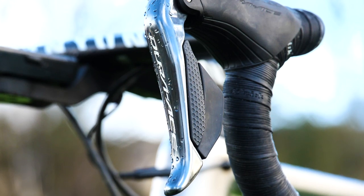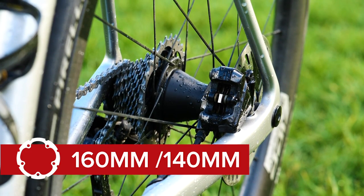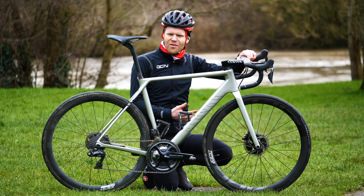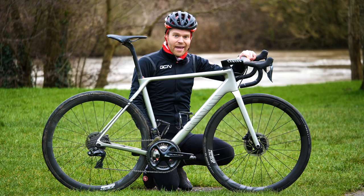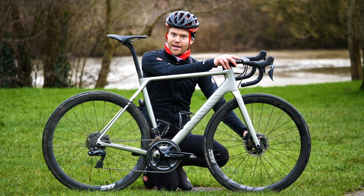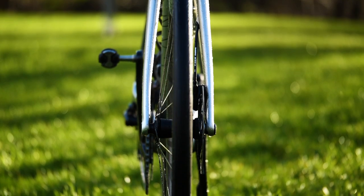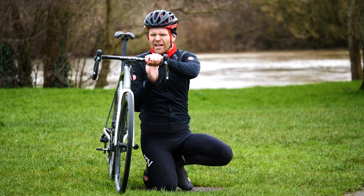I've got Shimano Dura-Ace throughout, and I've got a 160 rotor on the front and a 140 rotor on the rear, but to be honest I think I'll probably change that — put a 140 on the front too, because I don't weigh an awful lot and I feel like a 140 rotor is fine. It'll probably be a little bit more aero and a little bit lighter as well, so gains. I've also got some nice light hollow through axles, which saves quite a bit of weight, and I'm using leverless through axles which come as standard on Canyon bikes. I really like them because they give a really nice clean look at the front — not having that lever there just looks really clean.